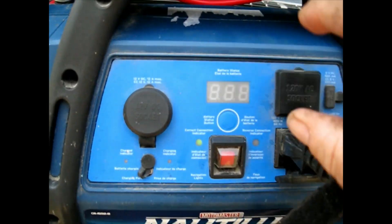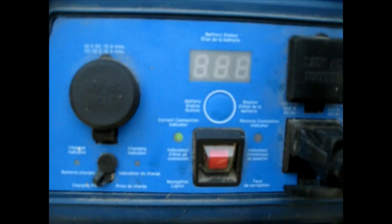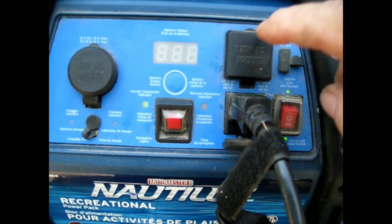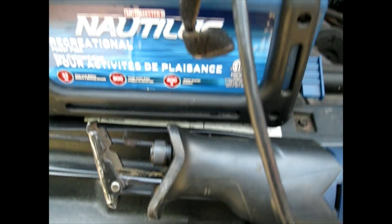This is with the truck running — it's putting out 14.5 volts, which is for a full charge. The AC outlets are 400 watts apiece, 60 cycles at 120 volts. When you see the two lights are on, whatever your battery pack is, it'll have an indicator.